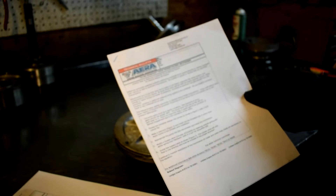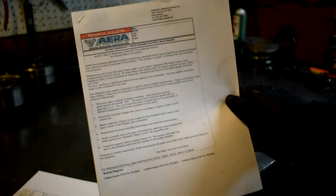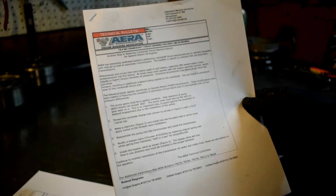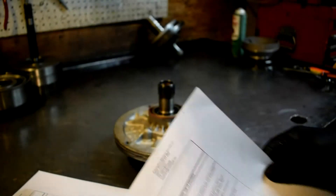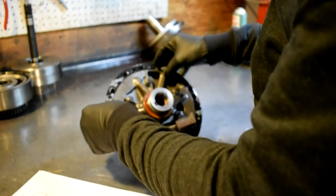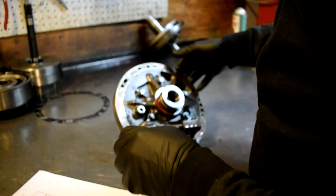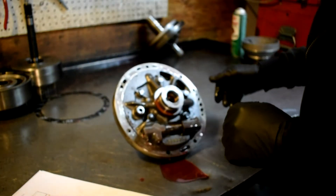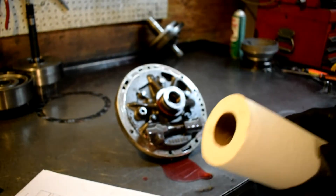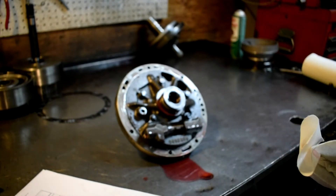The end result is premature wear to the crankshaft thrust area. In this particular case, the customer's vehicle experienced that to the point where his engine had to be rebuilt and a new crank actually installed. So what we're going to do is the modification they have supplied to correct this problem.